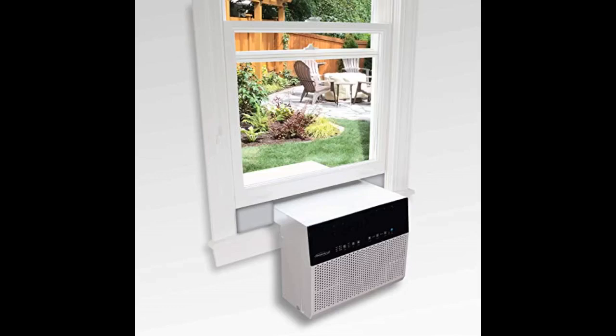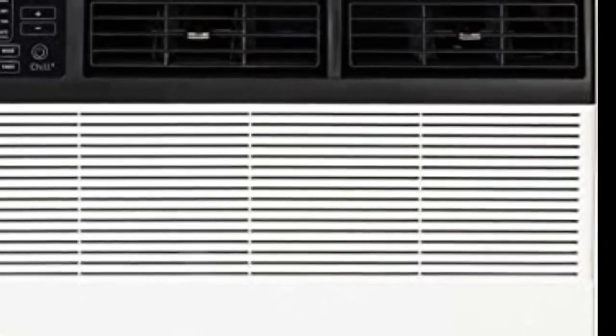Air gaps. There are some small but important air gaps that would allow weather, bugs, and heat into the room. Thankfully the unit included some general-purpose adhesive foam to cover them, but it'll need to be reapplied each year, especially between the bracket and AC side bracket channels.